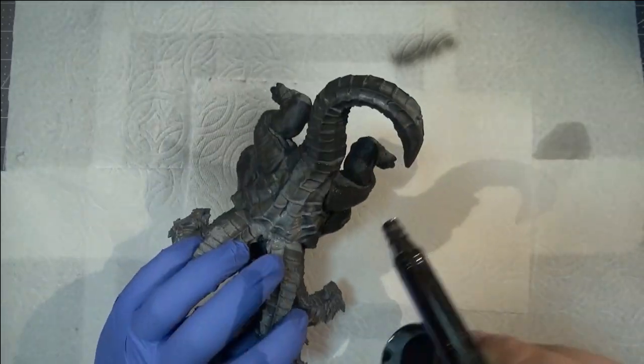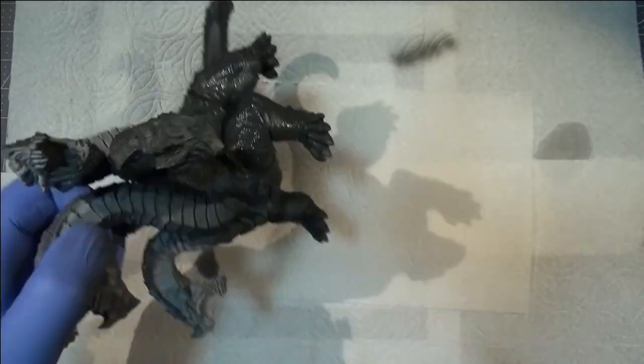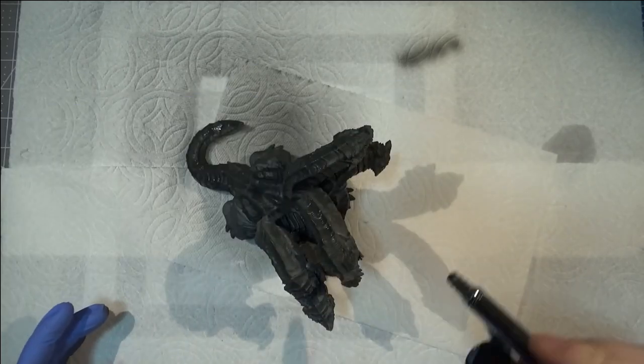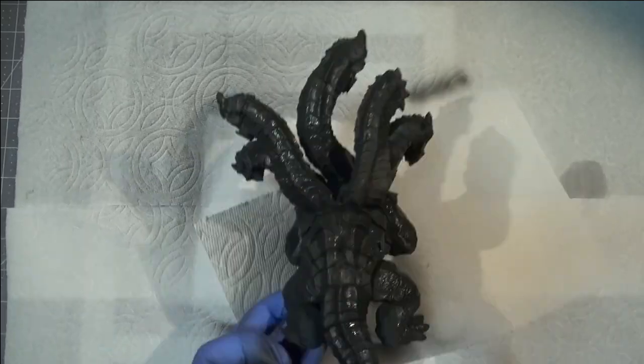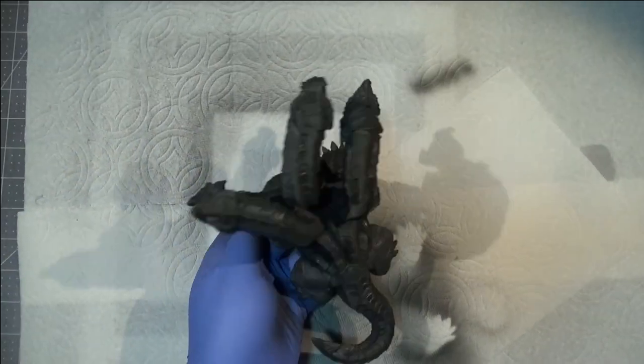I feel like I did a good enough job on the paint job that it will help prevent people from looking too closely. From its intended viewing distance, it looks pretty good, so I'm pretty satisfied. I'll probably stick more to my resin in the future, but this was a fun experiment and I'm not at all dissatisfied with how it came out.